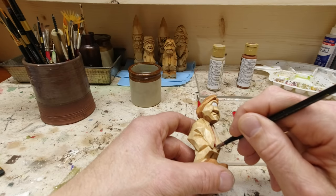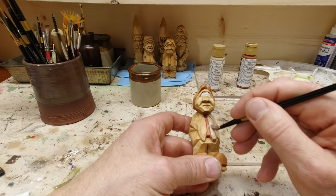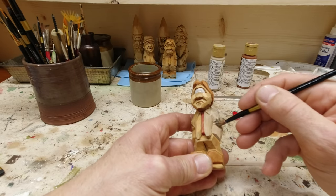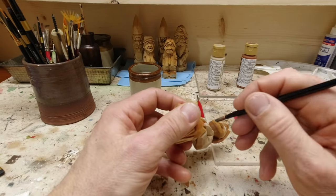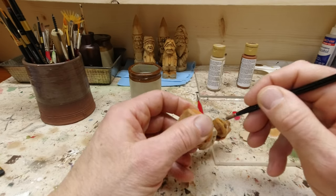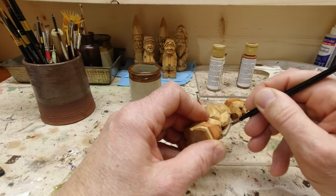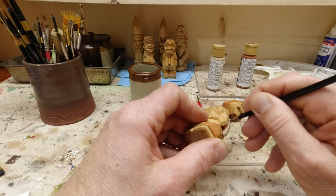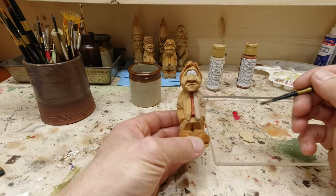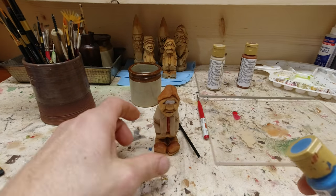I'm not going to make you watch me paint the whole jacket, but we'll do this front side of one side. I'll shut my phone off — promise. There you go, one tan jacket, looking pretty sharp.